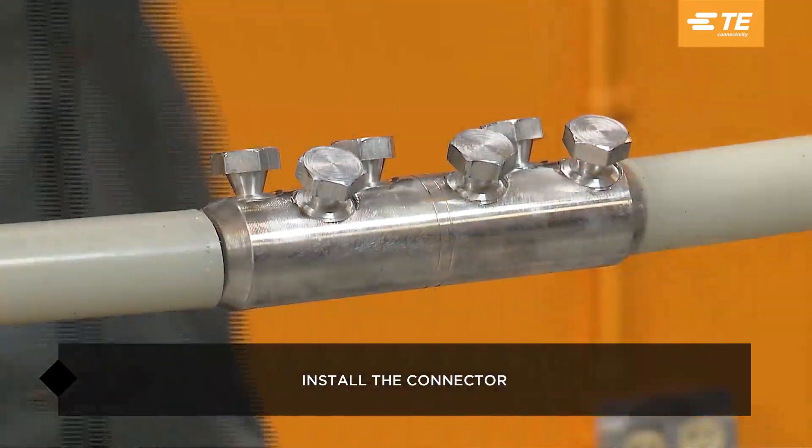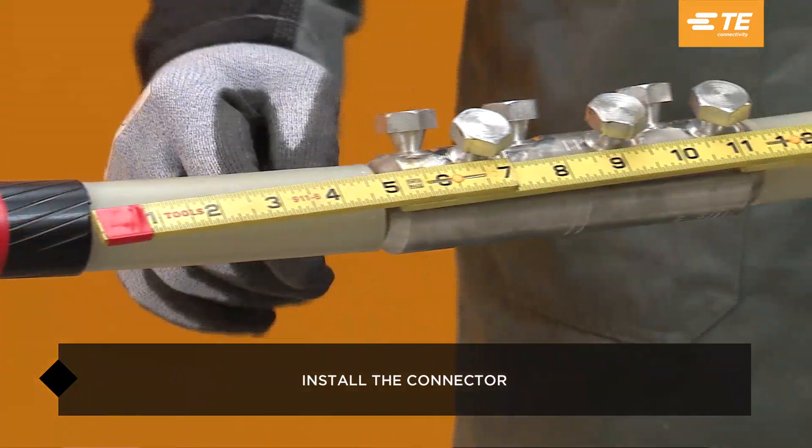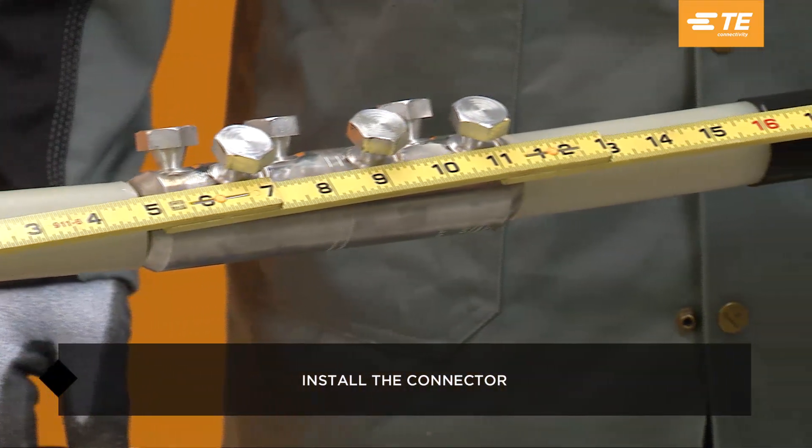Be sure to check the fail-safe dimensions before finishing connector installation to ensure proper cable cutback dimensions.